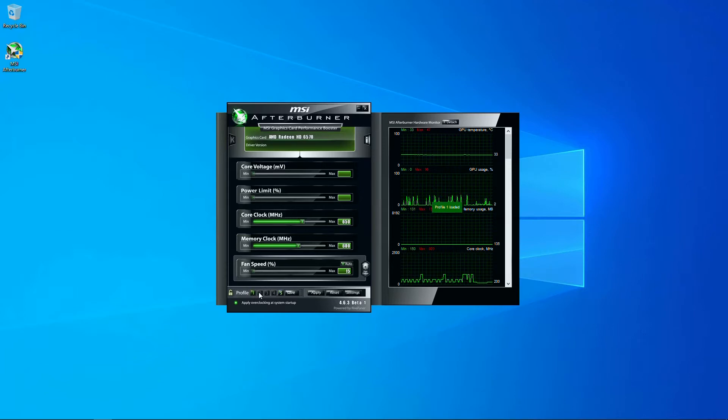The HD 6570 tested today was found to be quite stable at the higher clocks. This may vary from card to card, but generally the HD 6570 has pretty good headroom, especially on the core clock.